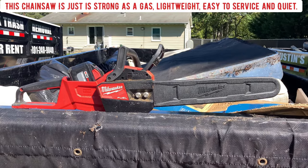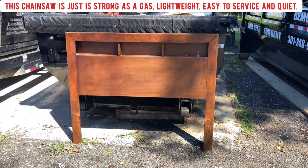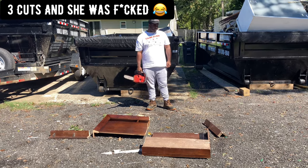You think that'll bog down? I'm going to cut the legs off this right here and cut it in half and throw it in the dumpster. You can see he cut the whole headboard over here and threw it in the dumpster.